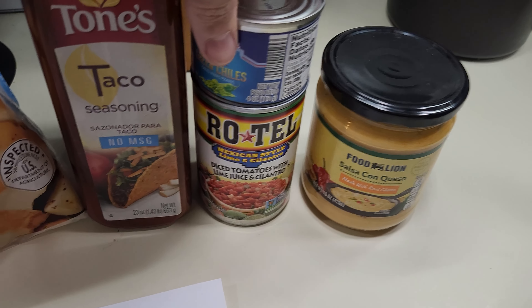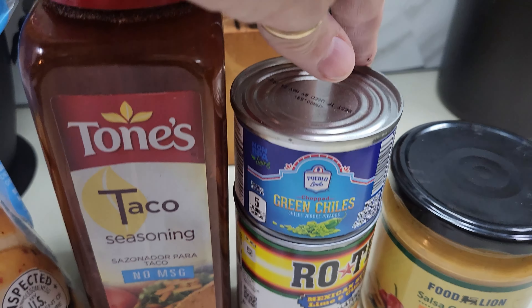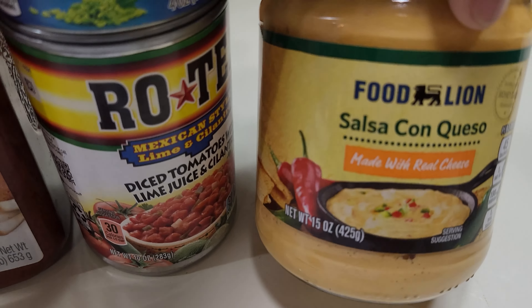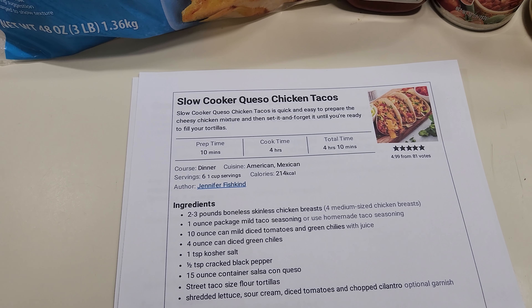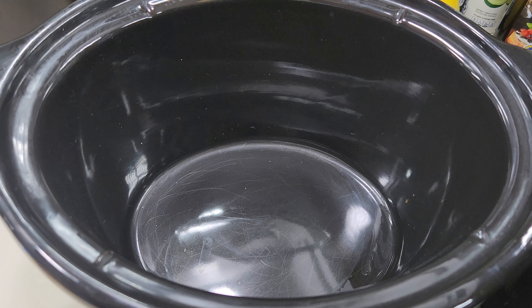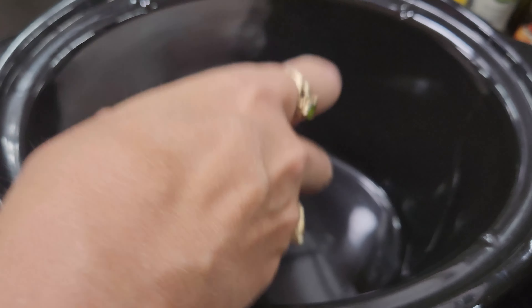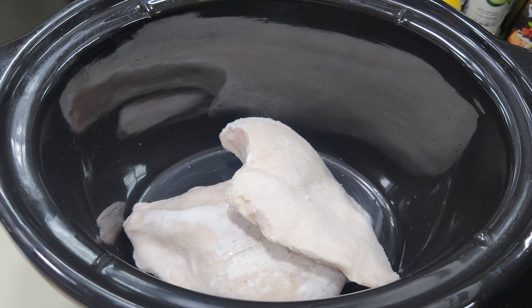I make chicken tacos in the crock pot quite often, but this is just a little bit different — slow cooker queso chicken tacos. Just about the same ingredients: some chicken breasts that are frozen, taco seasoning, some Rotel, Mexican cilantro and lime, some green chilies, and some salsa con queso. We're going to get this in the crock pot, and then whenever we get back from work, we'll add the rest of the ingredients and get it made up.